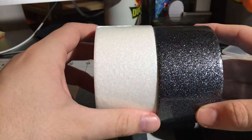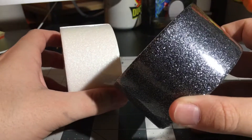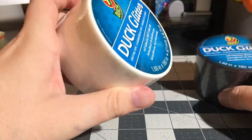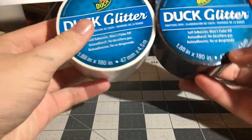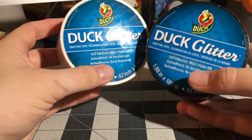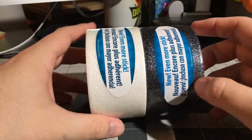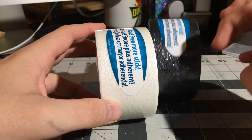This is white, and this is what the black looks like. I like the black better because it's more glittery — it's just kind of harder to tell, but it is. I found these both at Michael's for $9.99, which is really expensive, but I was able to use a 50% off coupon on each of them because my cashier was nice enough to do that.